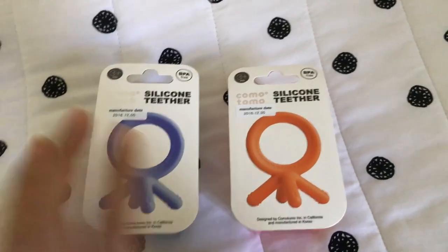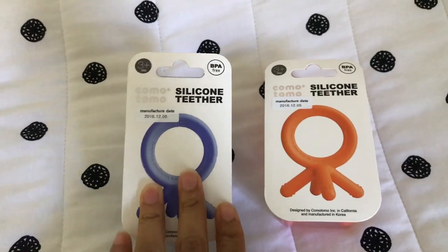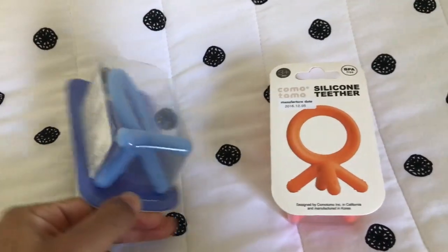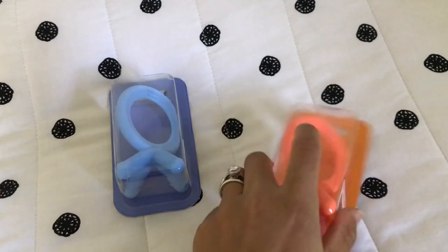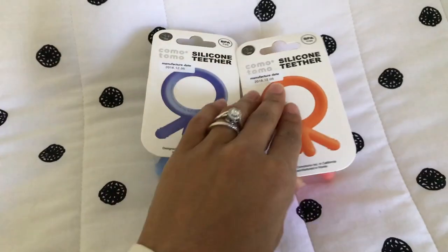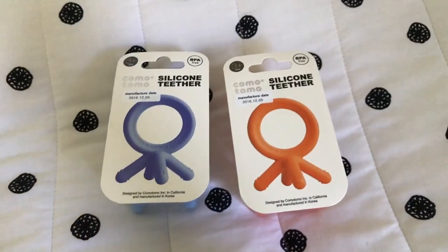Hey guys, we're gonna do an unboxing review on the Komotomo silicone teethers. We got these — the blue one, and then the orange, almost coral looking one. We got them from Babies R Us while we were returning some stuff.